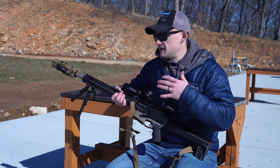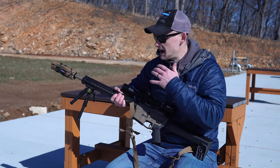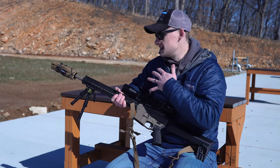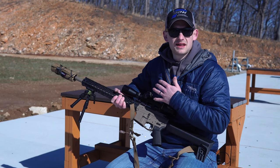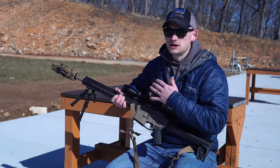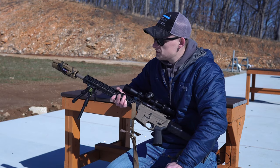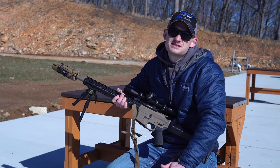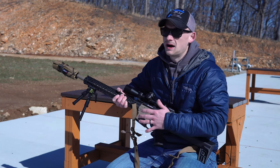We just started carrying the MDT ground pod and I am super excited about it. I think I am actually going to put this on this exact setup. It is not a super expensive bipod like some out there, but it is definitely not cheap and chintzy — it is rock solid. If you're not familiar, MDT has some great precision rifle and long-range products from chassis to magazines to bipods.